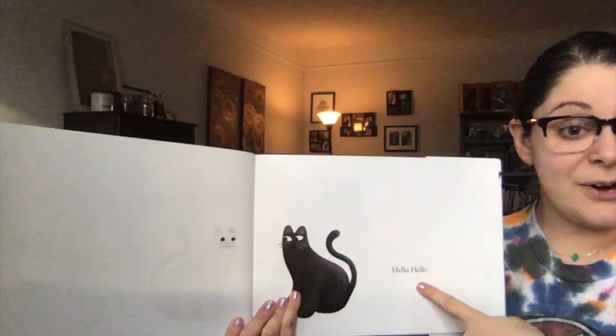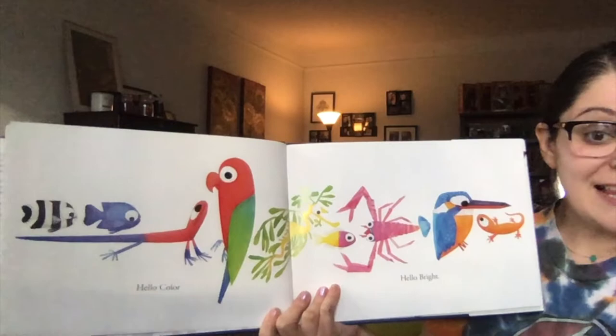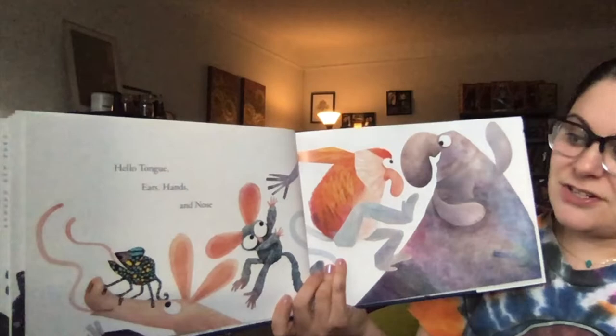Hello, hello. Hello, hello. Hello, hello. Black and white. Hello, color. Hello, bright. Hello, stripes. Hello, spots. Hello, giant. Hello, knot. Hello, tongue, ears, hands, and nose.